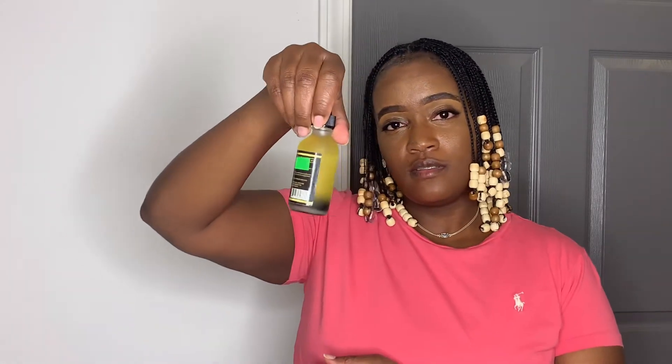The oil was $12.99, as you guys can see. I will be doing this challenge for 30 days. Depending on how long I leave these braids up, but if I don't take them down before the 30 days, I will be giving you guys an update so you can see the growth.